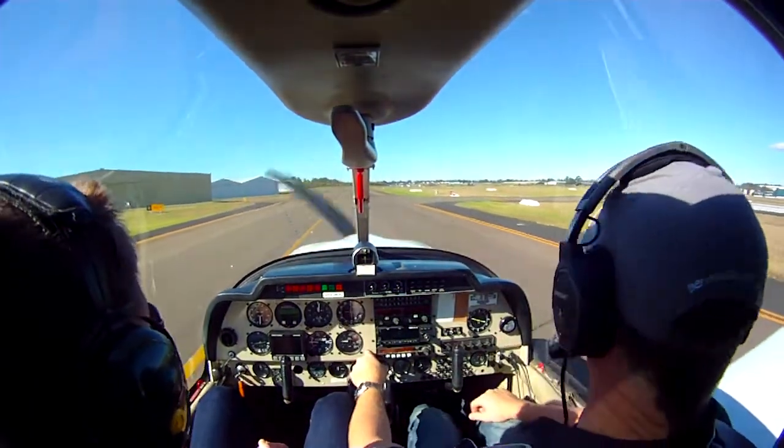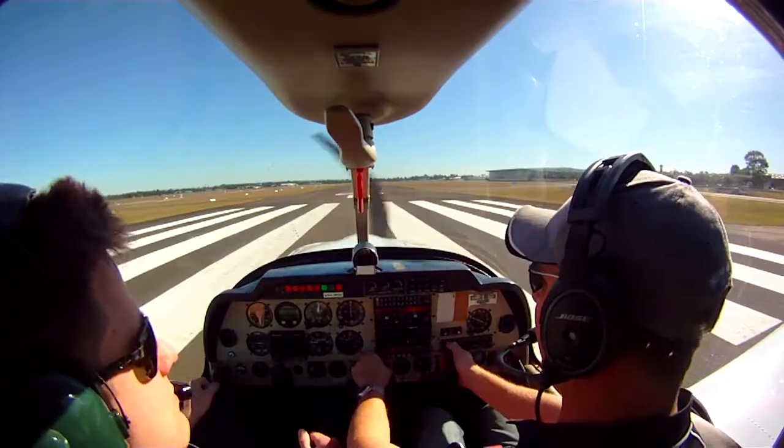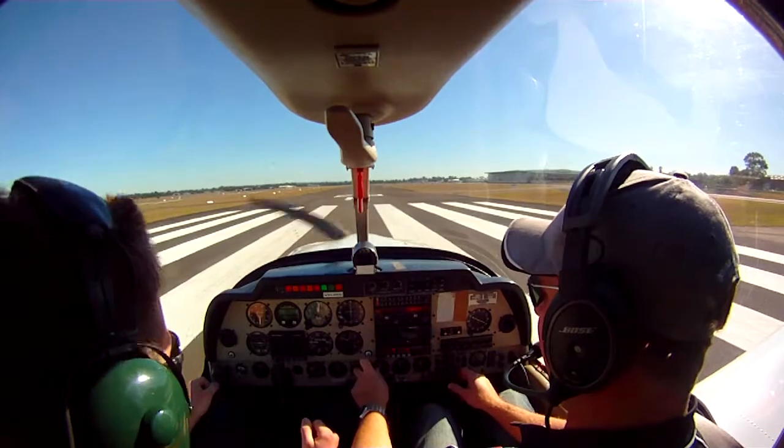Ready to go? Ready to go. Clip, take off, India, Rabia, November. Alright, stick the photo all the way in.